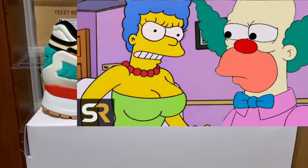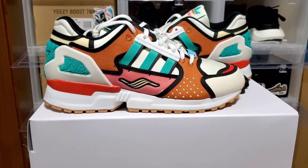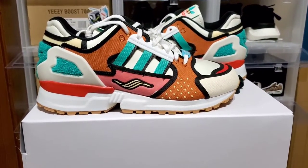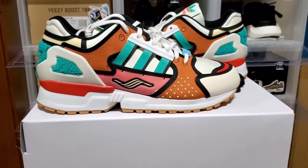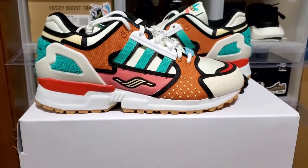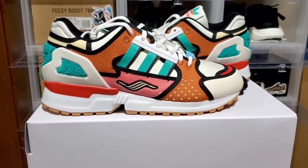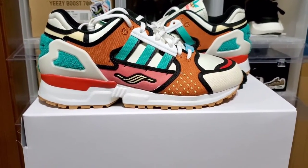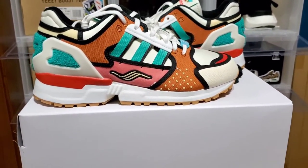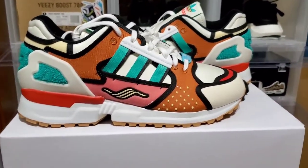When I first saw images of it I was like, wow, it's kind of an interesting sneaker. I know it's not for a lot of people because it's got a lot going on, and the color combination isn't for everyone. But for me, I'm a sucker for when sneaker brands do collabs with a cartoon theme to it. In this case Adidas and The Simpsons came together on this model, which I like. Let me give you guys a quick 360 of the sneaker.